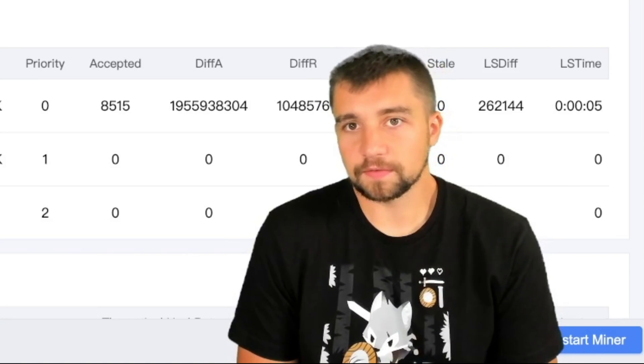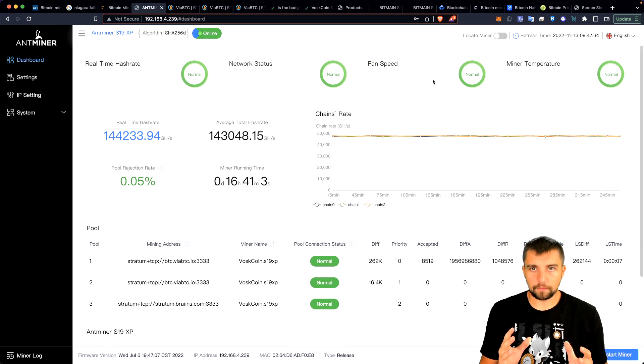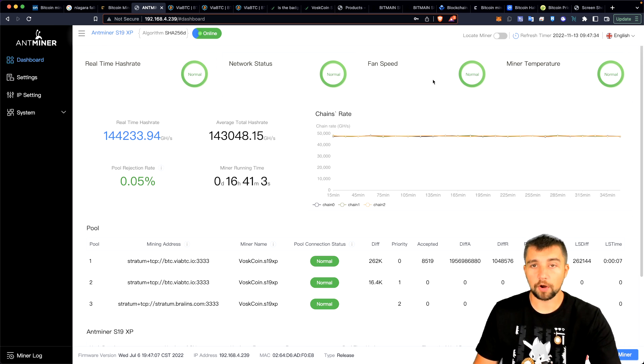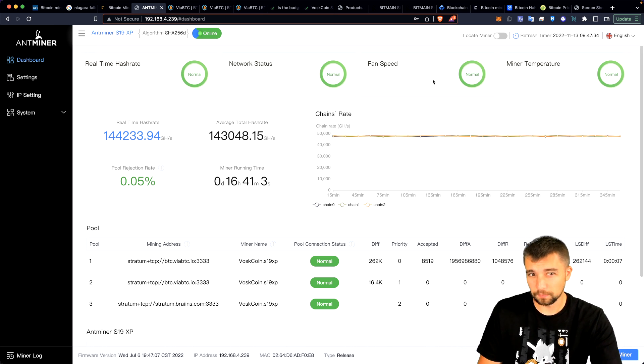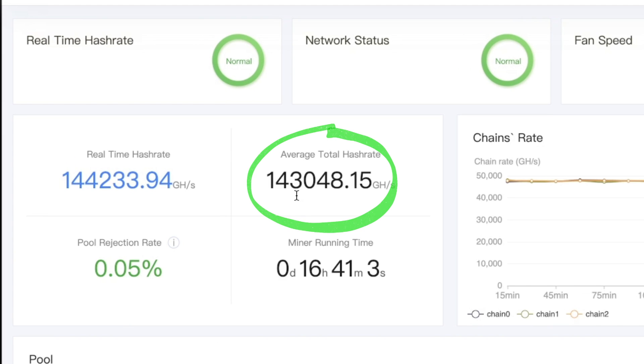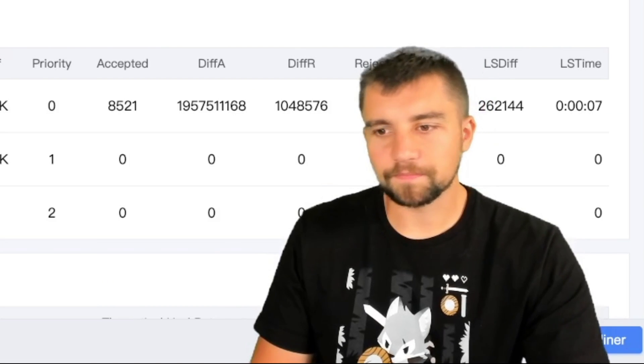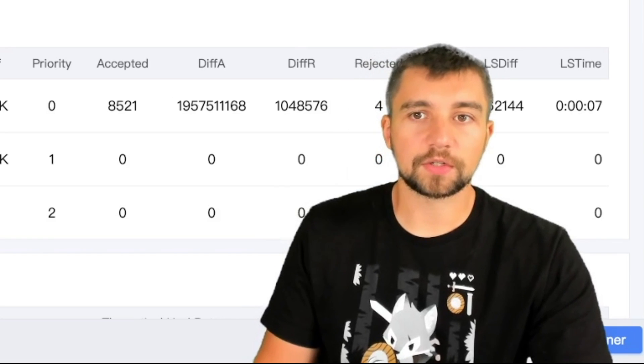It matches the track record with these Antminers — they've been doing this for almost a decade now, which is kind of crazy. This is a very powerful Bitcoin miner, the most powerful yet. It's going to be produced in volume and available for sale in quantities of one. Look at that hashrate: 143,000 gigahash a second, or basically 143 terahash a second.